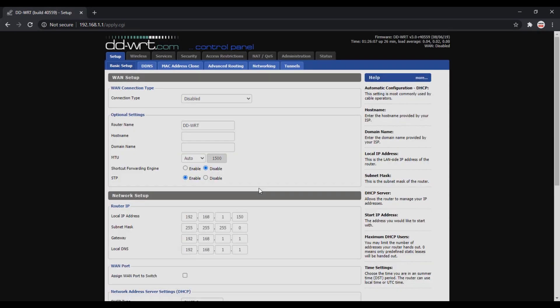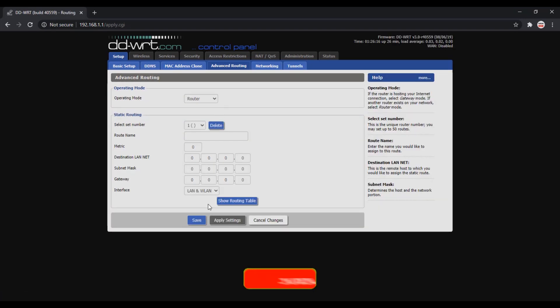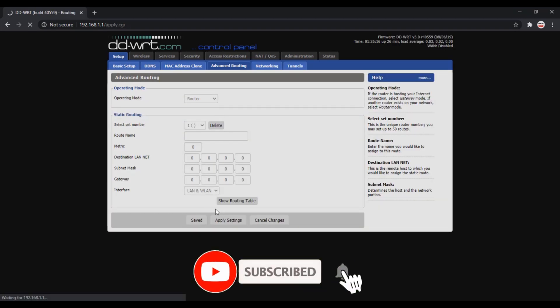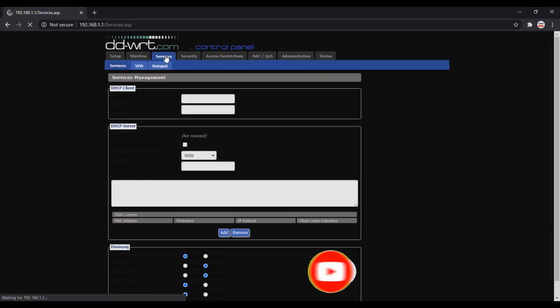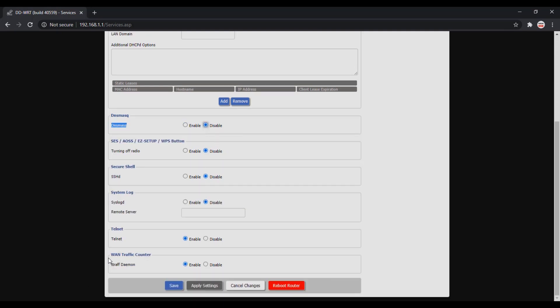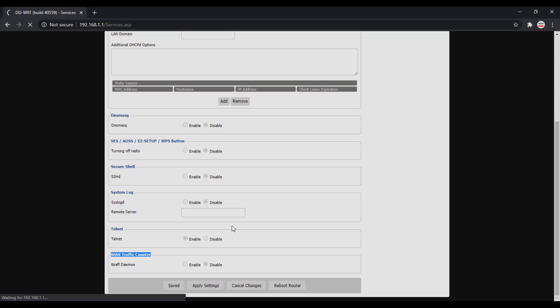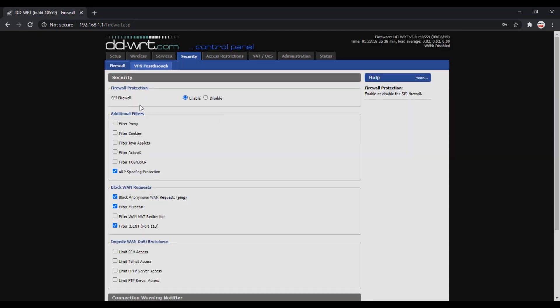Now go to Advanced Routing and change the operating mode to Router, then save the settings. Next go to Services and disable DNSMasq and the WAN traffic counter daemon, then save. Then go to Security, disable the SPI firewall, and save the settings.